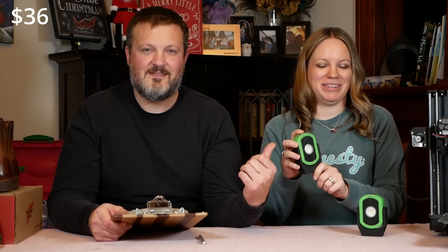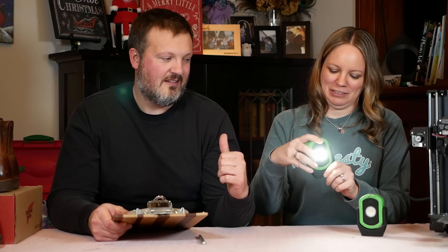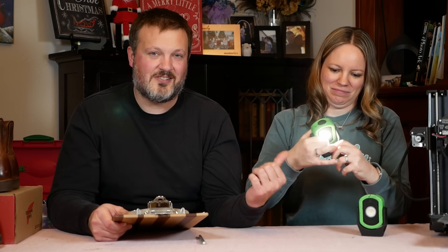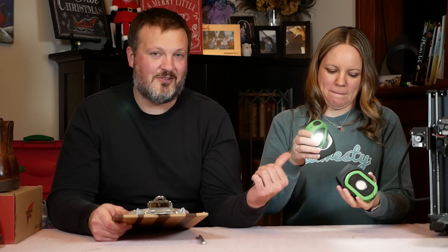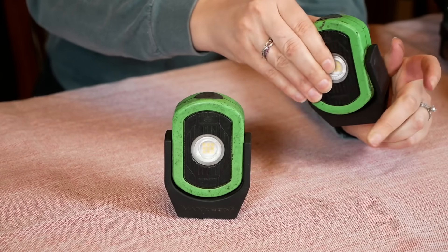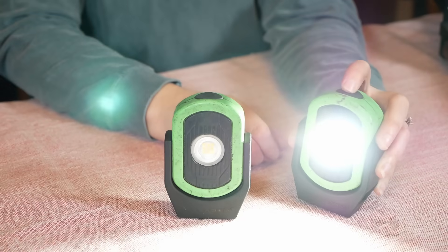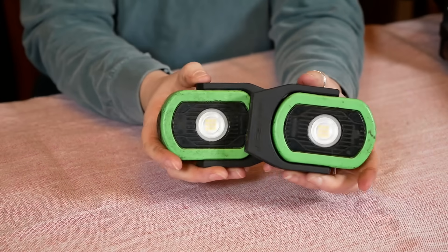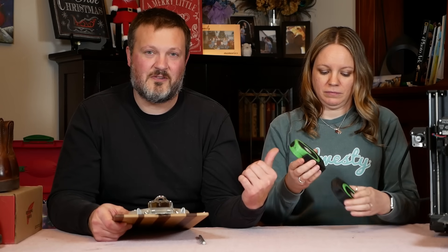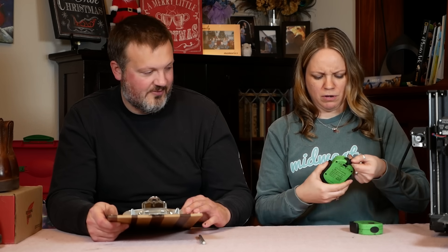For $36, the Maxion Cyclops Magnetic Work Light, made in China. This is the best magnetic work light that I've ever used. I also get more questions about this in the comments than any other tool I use. I've dropped them off ladders into buckets of coolant, I've left them stuck underneath customer vehicles for months at a time, and they just keep going. I've had both of them for over two years — I don't think you can kill them. And yes, they are rechargeable.